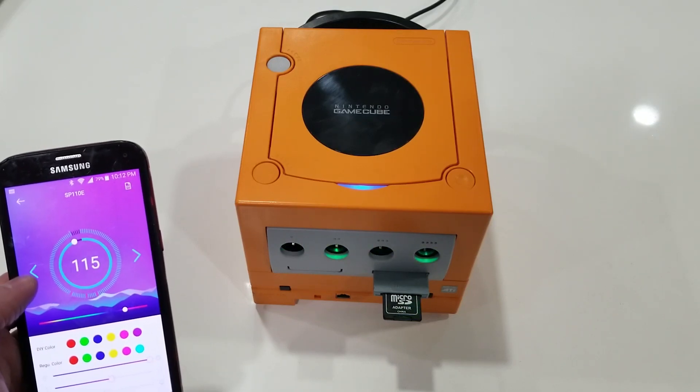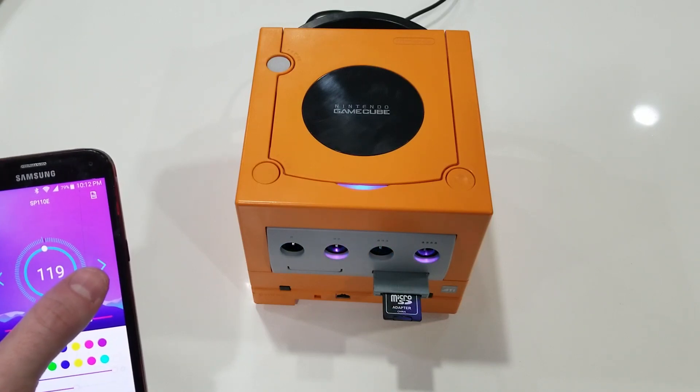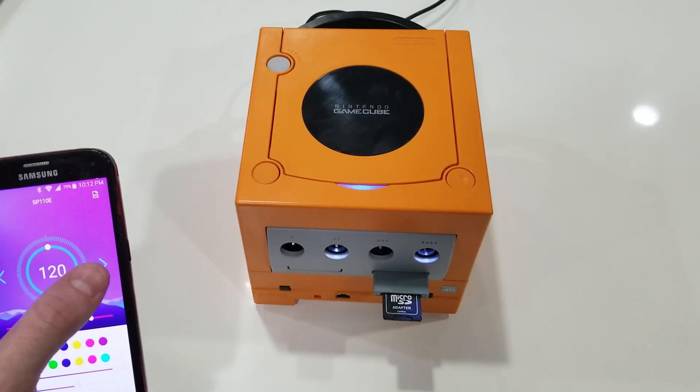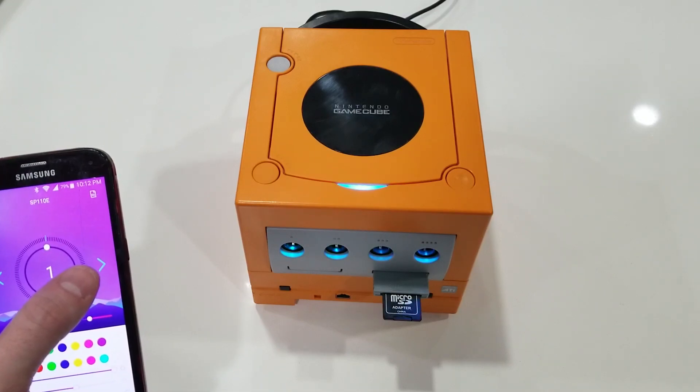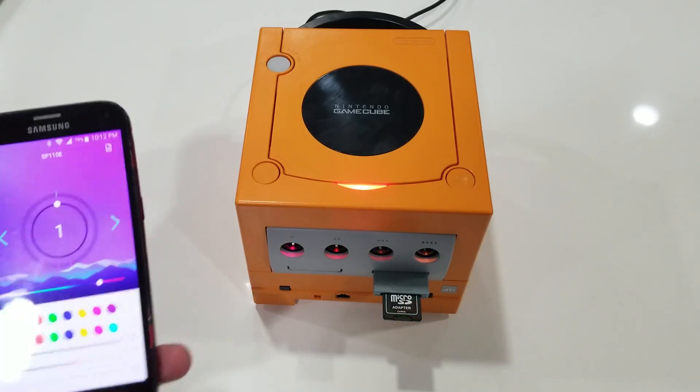I want to thank you guys very much for watching the video. If you enjoyed it, please give me a comment, a like, and a subscribe. Let me know what you think about these RGB LEDs — worth the extra effort? Let me know in the comments below. Have a good one, guys. Later.